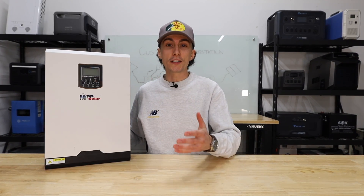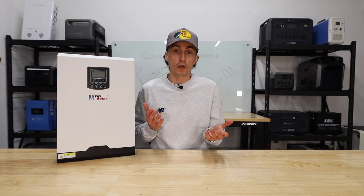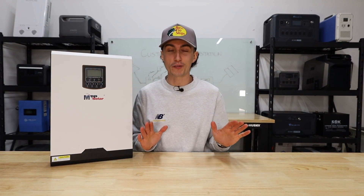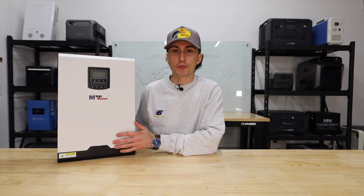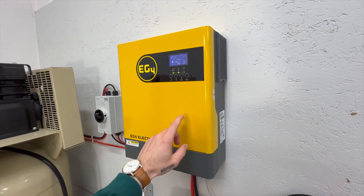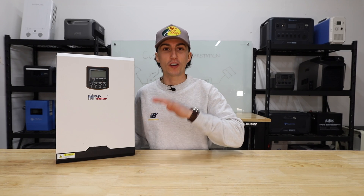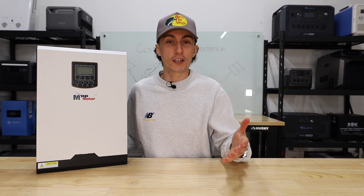They're also easier to expand because you're responsible for all the wiring. You can easily have one inverter and then want to run 240 volts — you buy a second inverter, mount it beside the first, wire them together, and you have 240. No permission needed. Same thing with batteries: just add more to the stack, or add more panels to your roof. They're also a lot more customizable — you can change all the settings, program them to do more, and even add batteries from different brands.